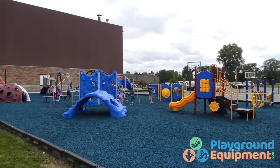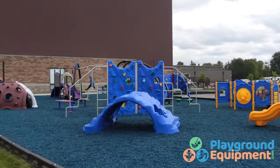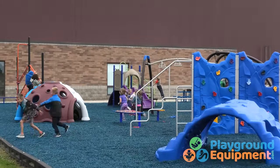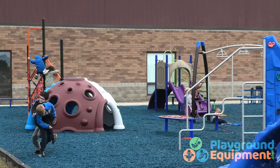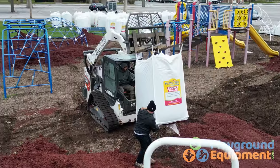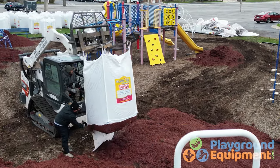Rubber mulch lasts years longer and stays in place better, which lowers maintenance and long-term cost. You probably won't have to replenish it every year, but it's a good idea to have a little extra for spot fill-in. We can get it to you in 40-pound bags or 2,000-pound super sacks for larger areas and easier spreading.